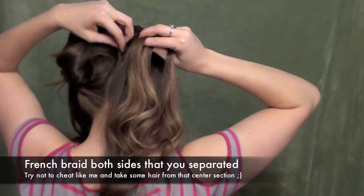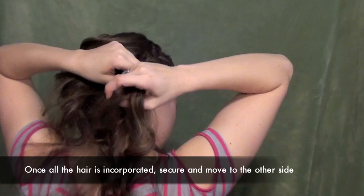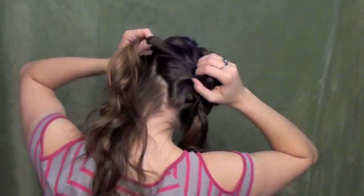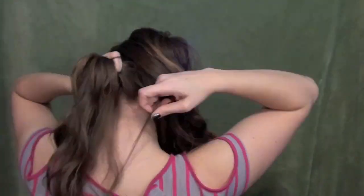Go ahead and French braid both of the side sections. Try not to take any hair from that middle section — if you do it will mess up your partings. All you're going to do is incorporate all the hair that you sectioned out, and once you've got all that hair incorporated just go ahead and secure it at the very base of that braid.